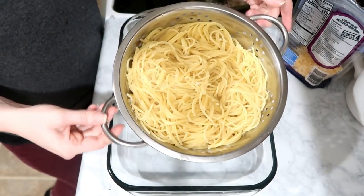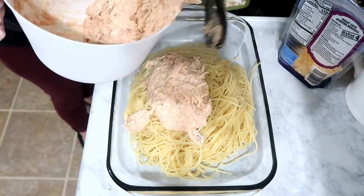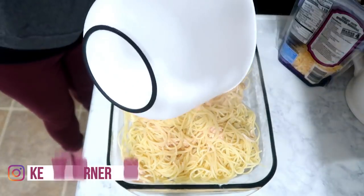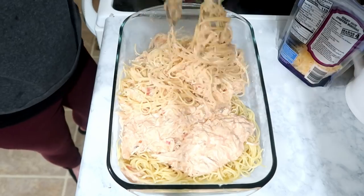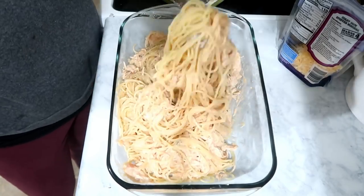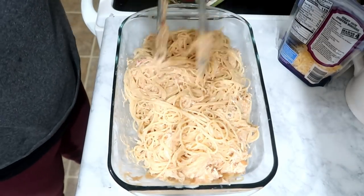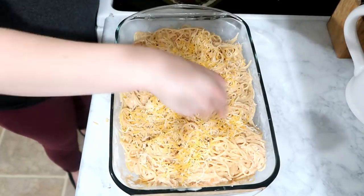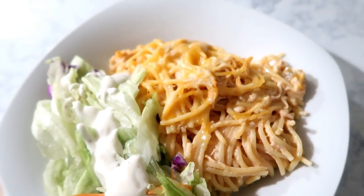Once your pasta is done, drain it and pour it into a casserole dish, then take the chicken mixture and toss that in. Once it's all tossed together, top it with as much cheese as you like. Bake it at 350 for about 15 to 20 minutes. We just served it with a salad.